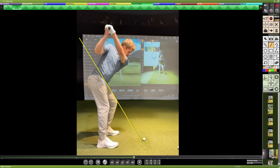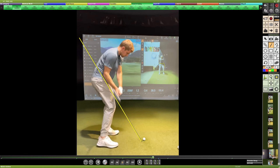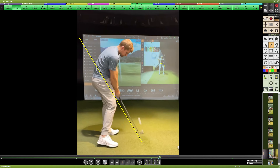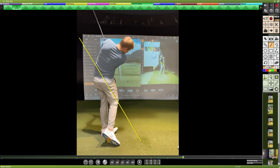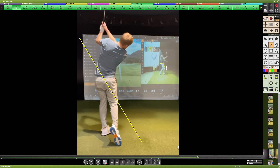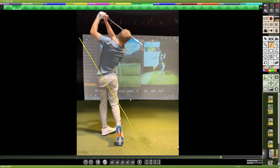The hips will drive and get back out in front, but you can see how long it takes for the lower body to clear out. There is still a lot of flex in the left knee coming through the impact area. So there are a couple of things to cover here.